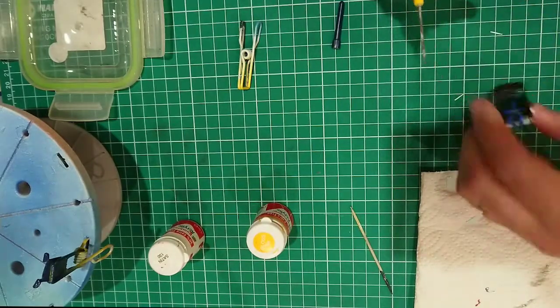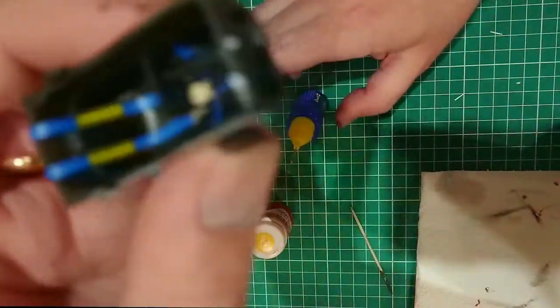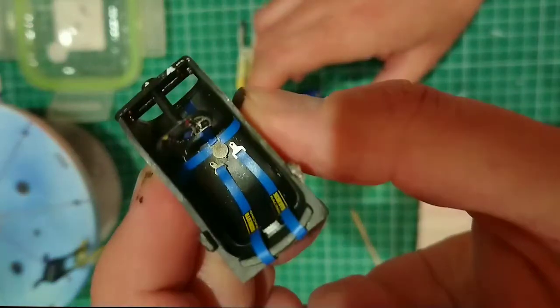Finally, I glue the pieces together using Revell polycement. And to finish off, here are some pictures of the completed seat. I'm pretty pleased with this.